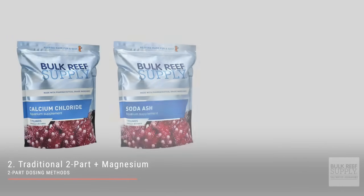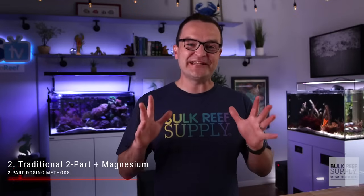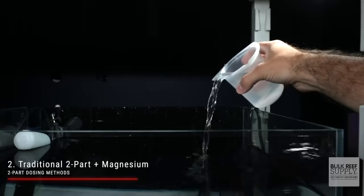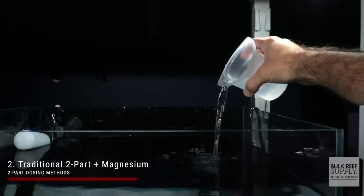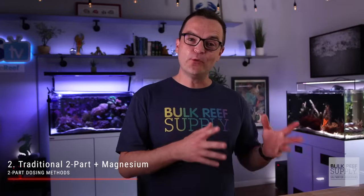The second method is the traditional two-part method we just discussed with the addition of magnesium. Magnesium is absolutely crucial for coral growth, but it's consumed at a much slower rate when compared to calcium chloride and sodium carbonate. This second method does offer a more balanced approach than just the traditional two-part alone.